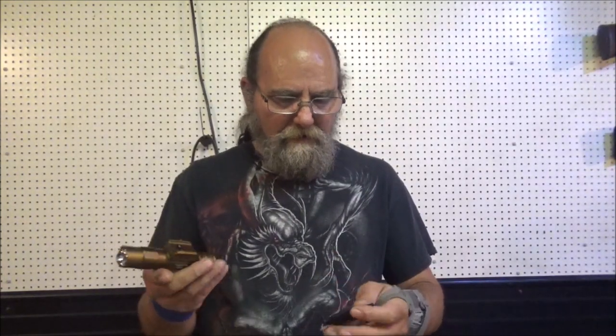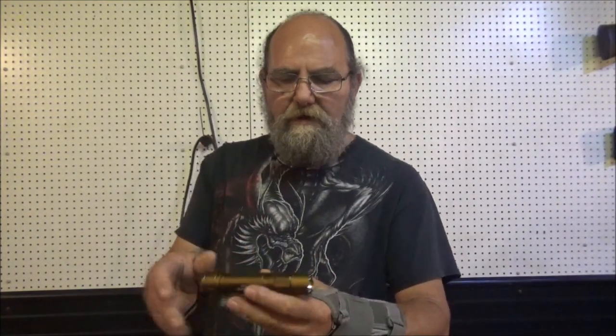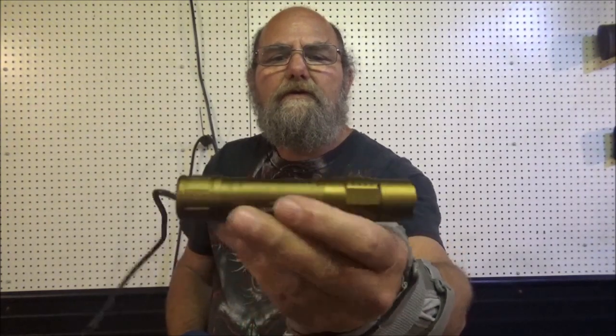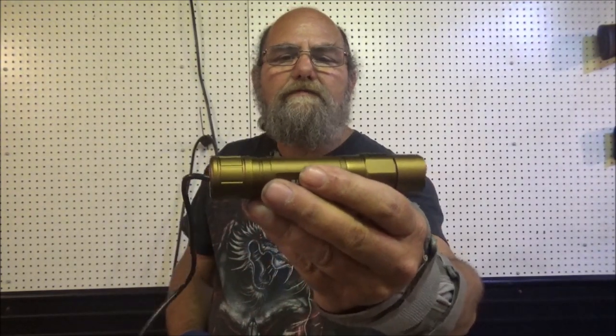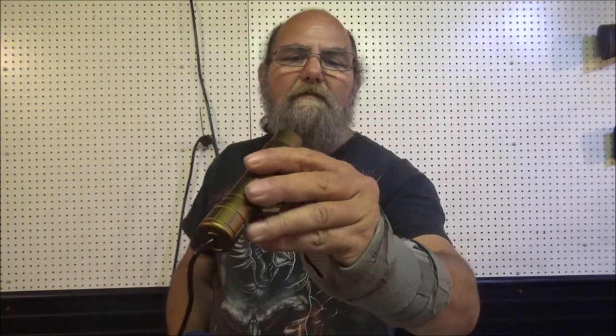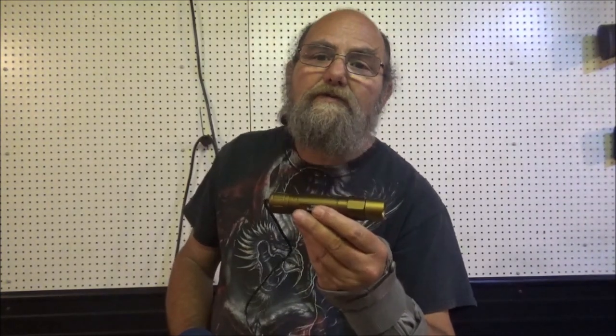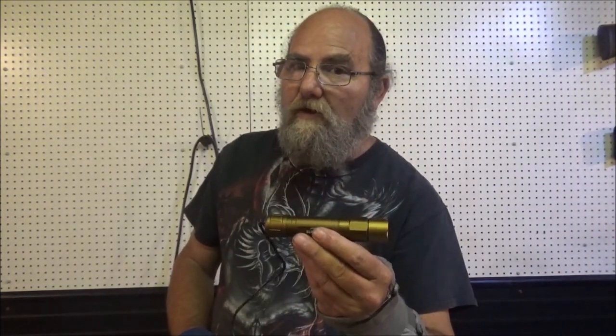It doesn't matter, it's a light and man, that thing is bright. Wow — it didn't even confuse the camera. It was so bright! Dying to see this thing at nighttime, but I wanted to get it out here during the day and let y'all just take a really good look at that and the setup. Very simple design — this is all a man needs. Now let's just wait till dark and take this thing outside and just see how bright it really is.